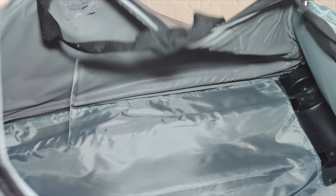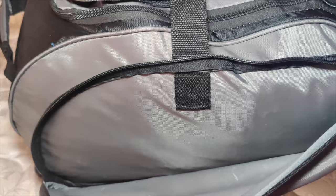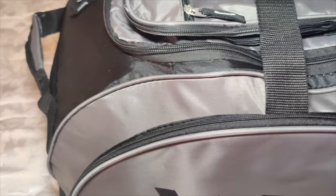It weighs about 6.2 pounds and is offered in charcoal, navy blue, tan, and black. If you're looking for nice travel luggage, I would highly recommend checking this one out — it gives you a lot of room, it is super lightweight, and you've got extra pockets for extra storage.